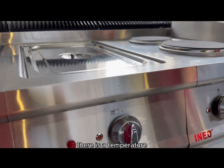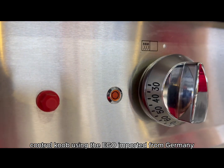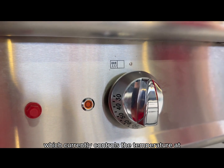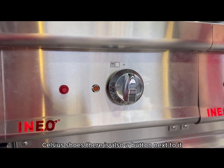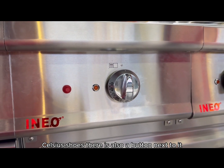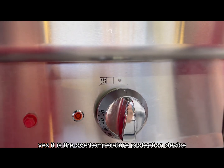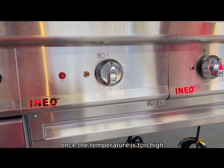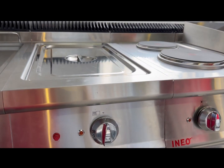There is a temperature control knob using the EGO brand imported from Germany, which controls the temperature from 30 to 120 degrees Celsius. There is also a button next to it — it is the overall temperature protection device. Once the temperature is too high, it will automatically stop heating.